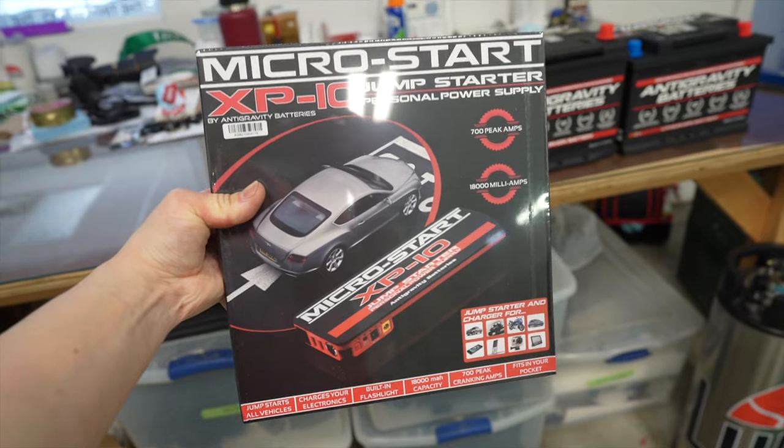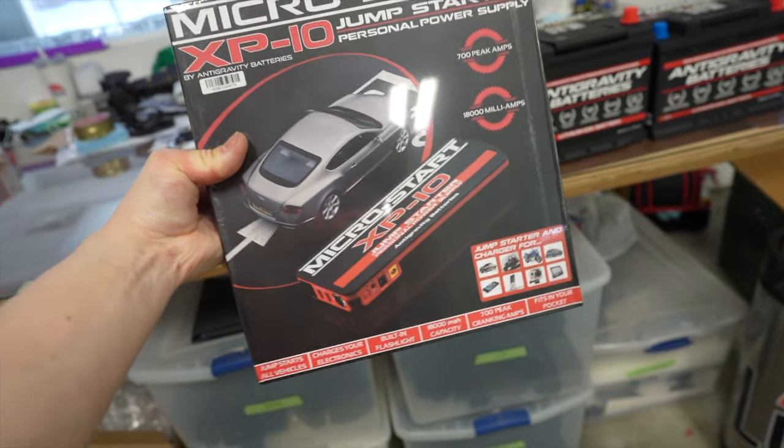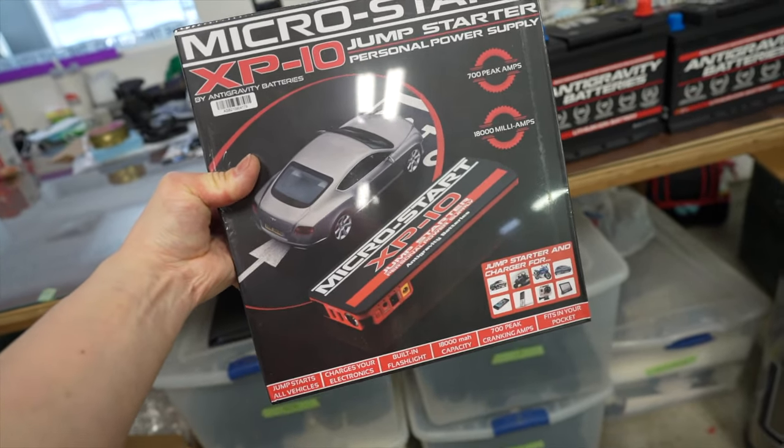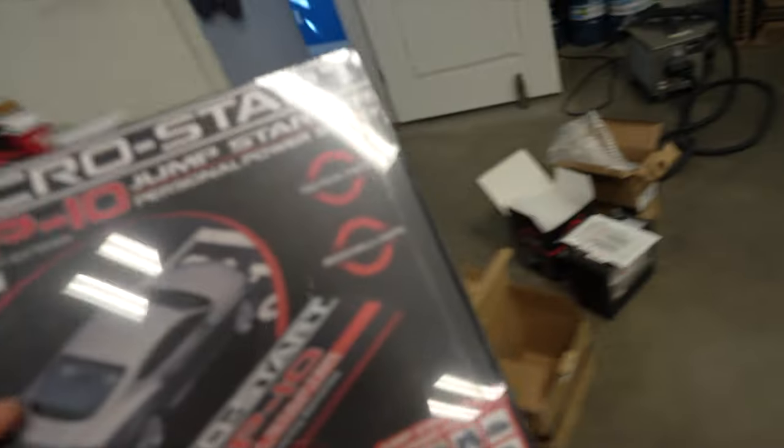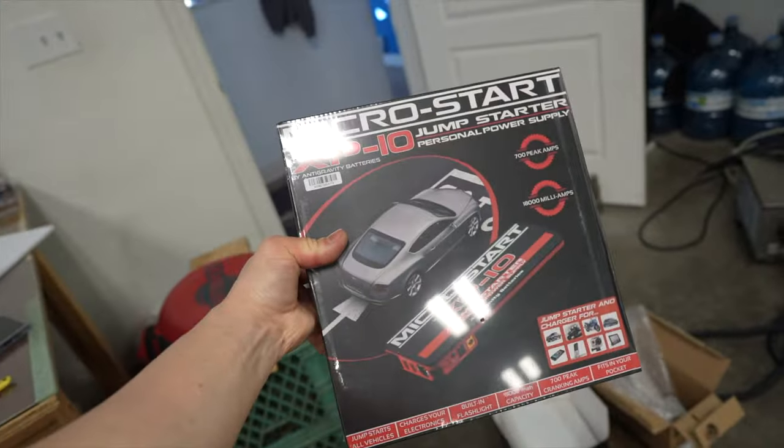By the way, they do offer a jump starter too, you guys — it's pretty compact and it can get you out of a bind. If you have one of the smaller lithium batteries, you most likely won't need it. But if you have one of the bigger ones, you most likely will want one of those jump starters.